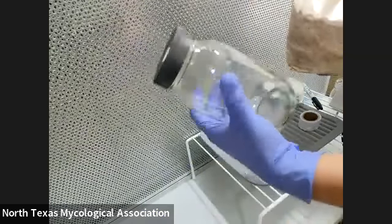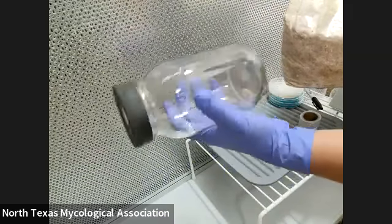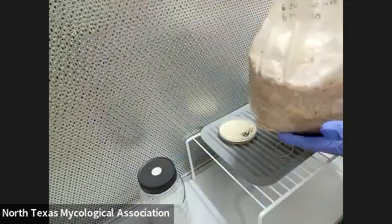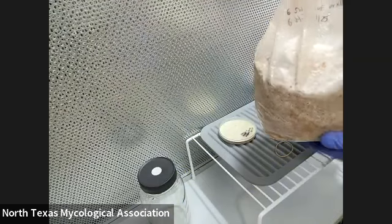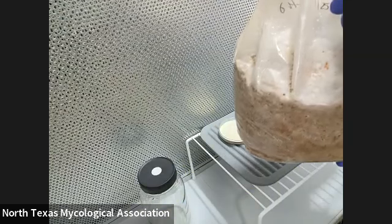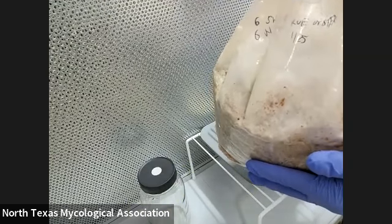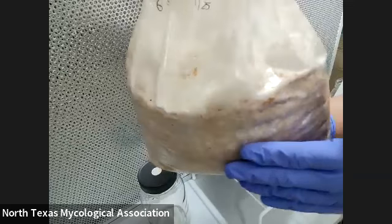After the grain is fully colonized, we just add the fully colonized grain to a bag of sawdust substrate — or whatever you want, but mostly they use sawdust. And then you just let it colonize. This was inoculated on the 25th, so it's about seven days — probably a little bit over a week. You can see how the mycelium took over the whole block.